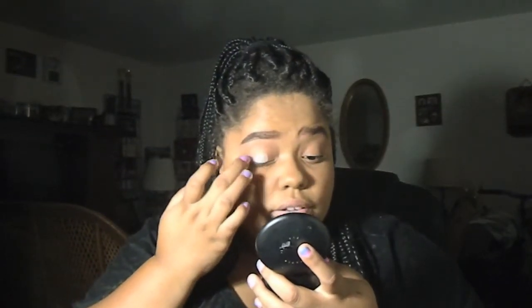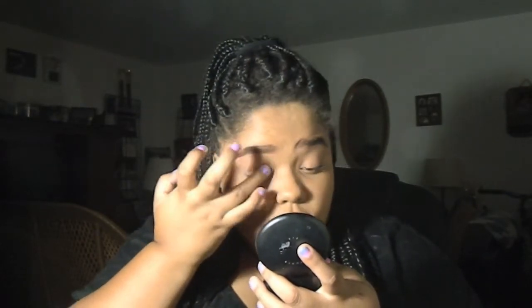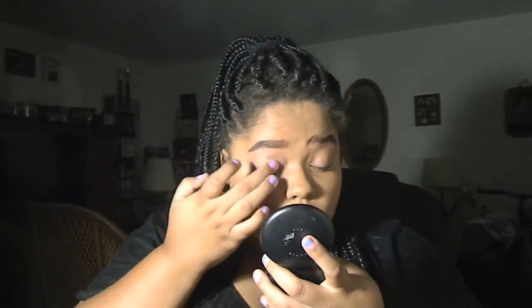To prime my eyes I'm going to use this new product I got — it's by Jordana and it's an eye primer. I don't know how this is going to work; I didn't use this in Vegas. It's very smooth. All the products I use will be in the description below.